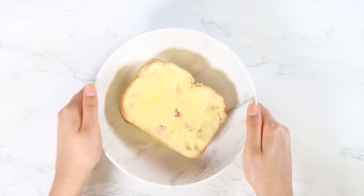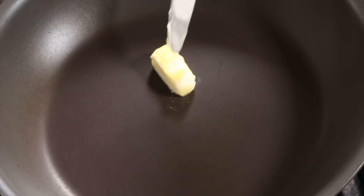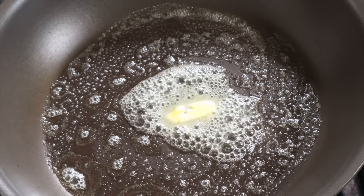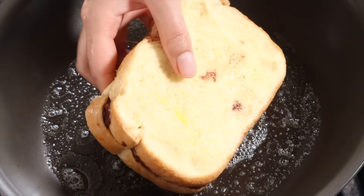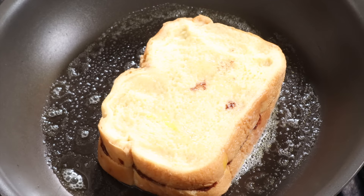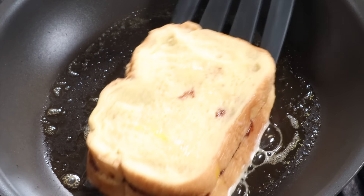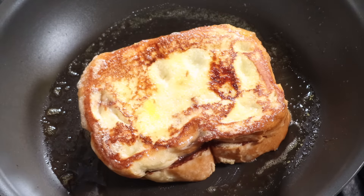Now let's head over to the stove and cook the toast. Place a pan on medium to low heat, add in the butter, and make sure to spread the butter in the pan. Place the soaked bread on the pan and cook this side for about one to two minutes. After a minute or two, turn the toast to the other side and cook for another one to two minutes. Once the toast is done cooking, remove it from the heat.